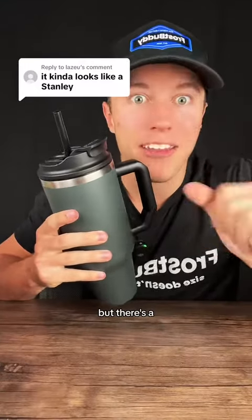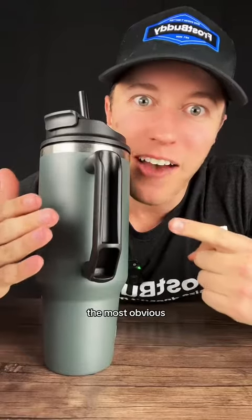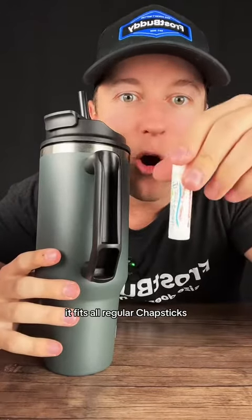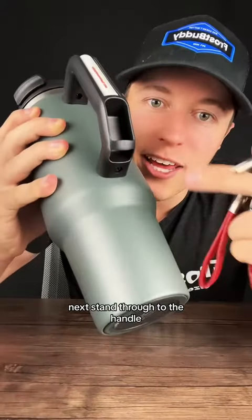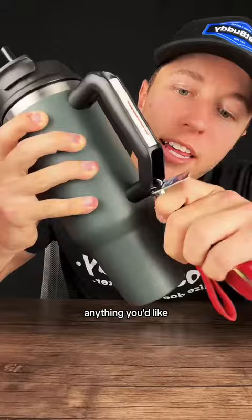It does kind of look like that other brand, but there are a couple differences. Let's start with the handle — the most obvious. It looks funky, but that's because it fits all regular chapstick, so you can bring it with you everywhere you go. Staying true to the handle, there's actually a ring on the bottom so you can fit your keys, charms, or anything you'd like.